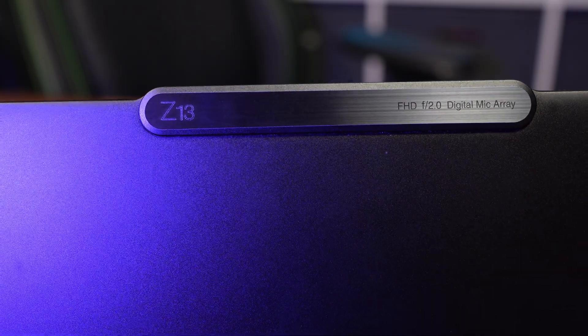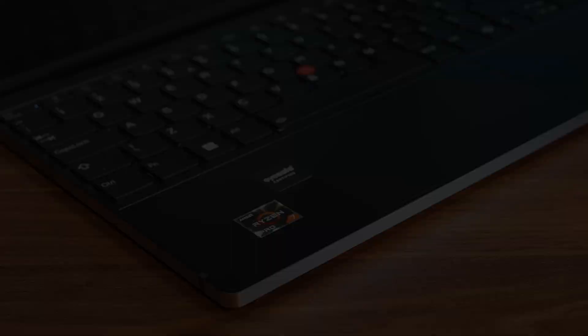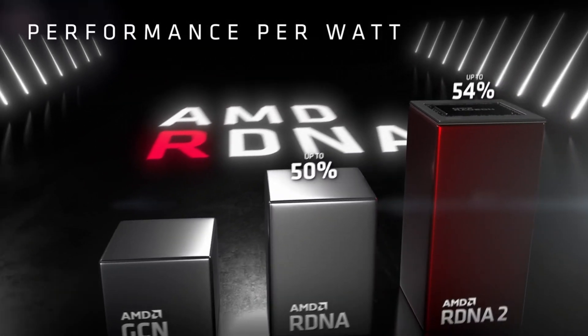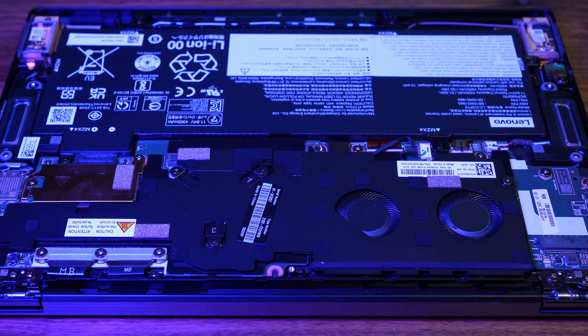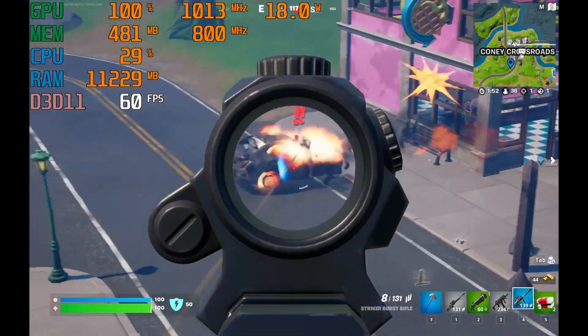Lenovo have finally released a premium Ryzen Ultrabook in their ThinkPad range. The new Z13 is equipped with a Ryzen 6850H 8-core processor and modern RDNA graphics — a notebook built to compete with the XPS and the MacBooks. We're going to take a look at this new chassis, the internals, the performance, battery life, and of course some gaming to see if this laptop could be your next laptop.